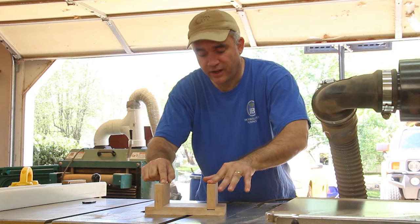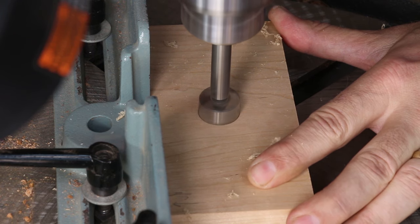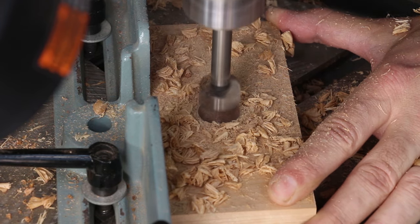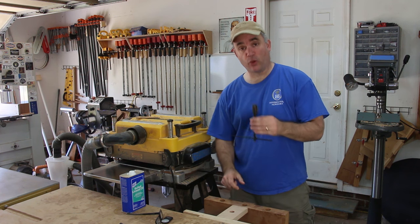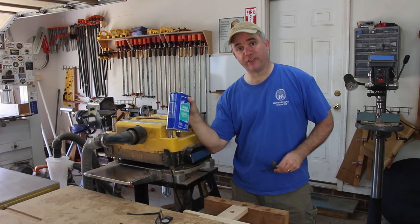Before I can glue these in, I need to make a threaded hole in one side for the threaded dowel. I'm going to tap for threads in this 7/8 inch hole with a 1 inch tap, and I'm going to lubricate the hole with a little bit of boiled linseed oil.